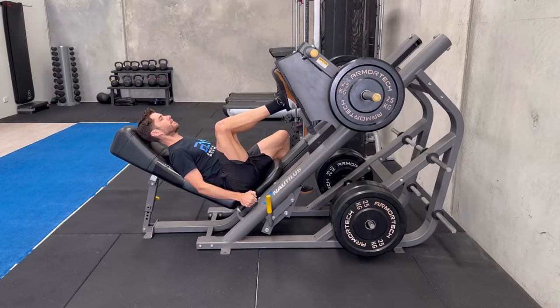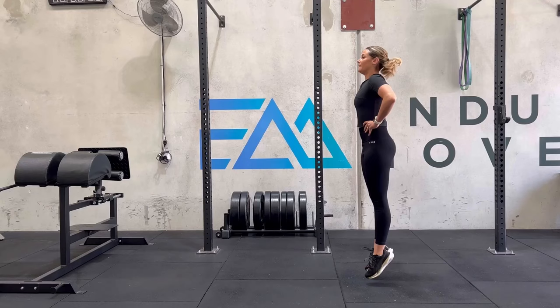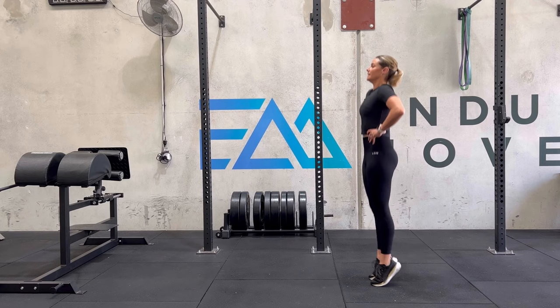Plyometric exercises are really only specific to the running aspect of triathlon and don't focus much on improving cycling and swimming performance. To summarize: maximal strength training — lower rep sets with heavier loads — is the best option for improving overall triathlon performance while minimizing fatigue. This means 3-6 sets of 1-8 repetitions at loads greater than 80% of your 1RM, or leaving 0-3 reps in reserve. Triathletes can also complement this with some appropriately prescribed explosive and reactive or plyometric strength training.